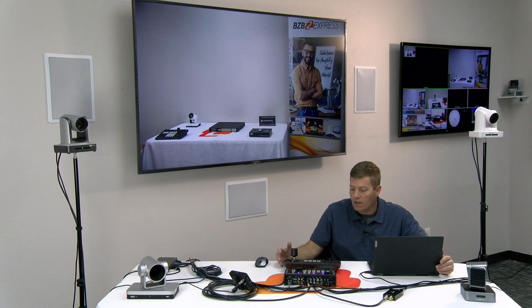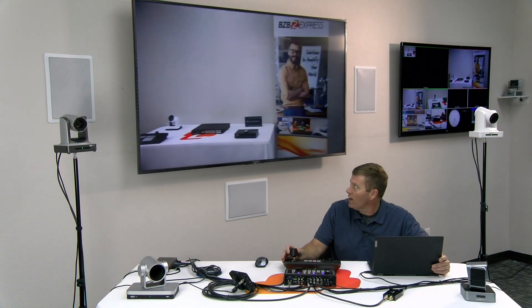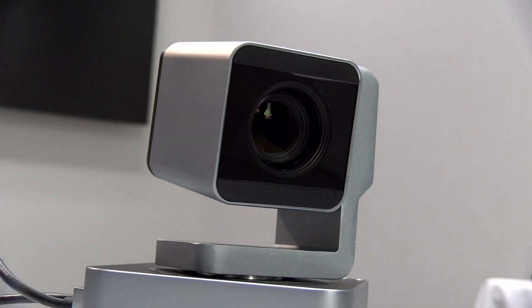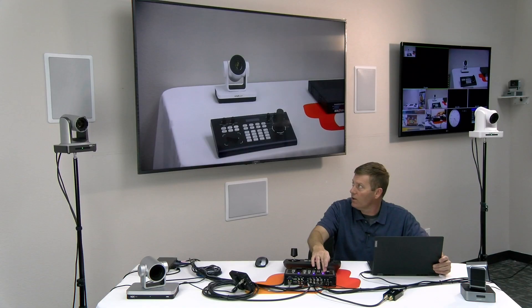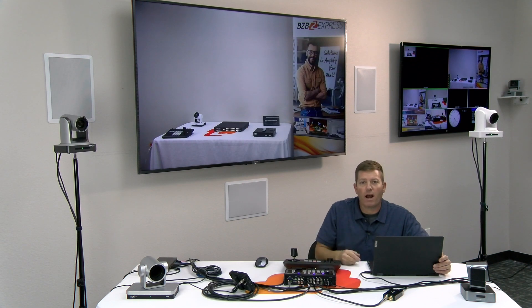Everything's set up really nicely and conveniently. I've got my joystick controller in front of me, which enables me to control my cameras — I can move them around. I have four cameras set up with the joystick, cameras one through four, so I can point a camera before I select it. If I'm on camera number two and don't like the angle on scene one, I can switch over, adjust the angle of that camera, put it where I want it, and then switch right back to it. Pretty convenient and very simple to use.